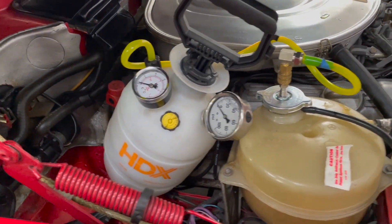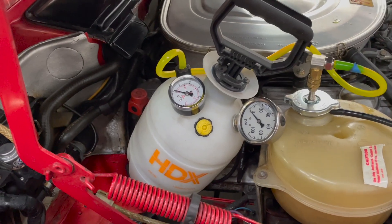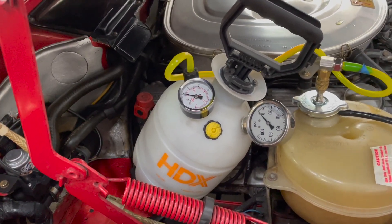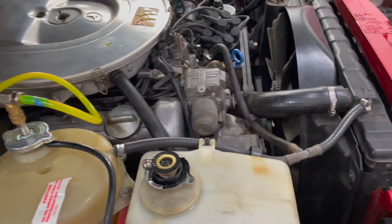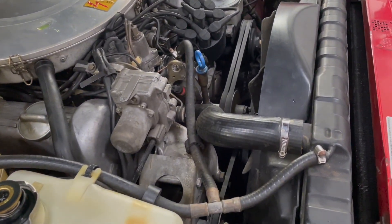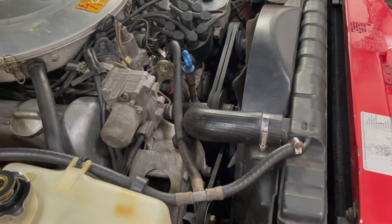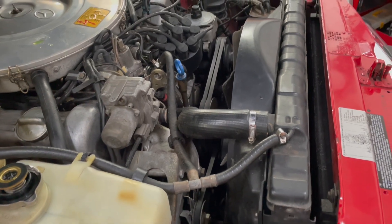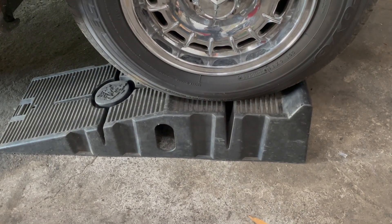Just yesterday I used our pressure tank to test a diesel oil cooler for leaks. Guess what — today I've got a leak in a V8 Mercedes, and it's somewhere down in here. We ran the engine until it got hot and it started to drip from underneath, so I put it up on the ramp so we could see the drip.